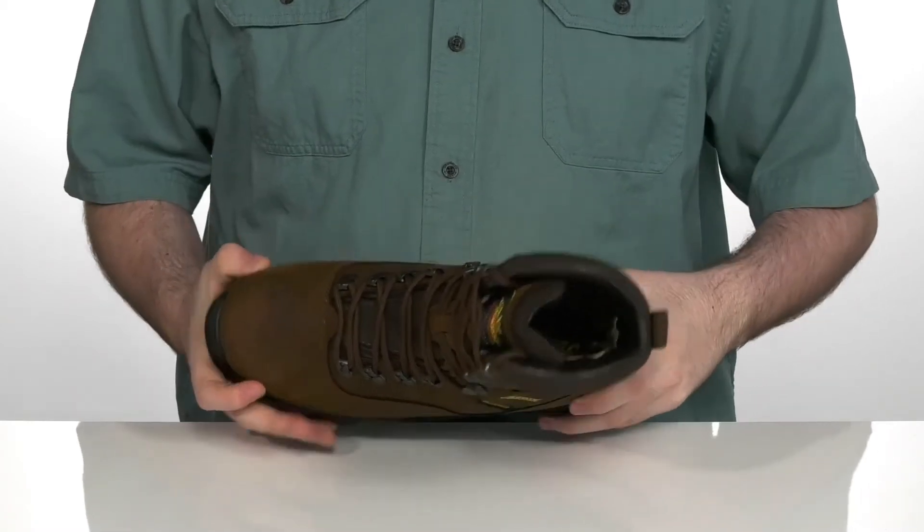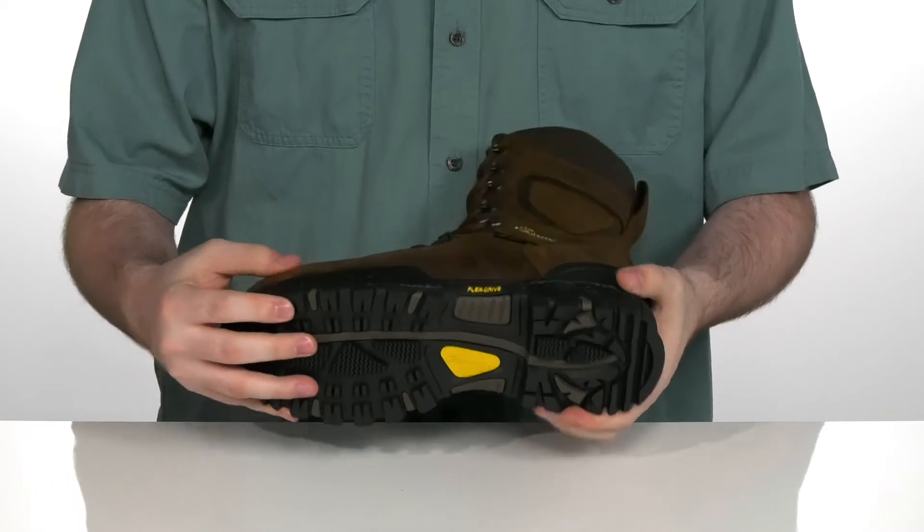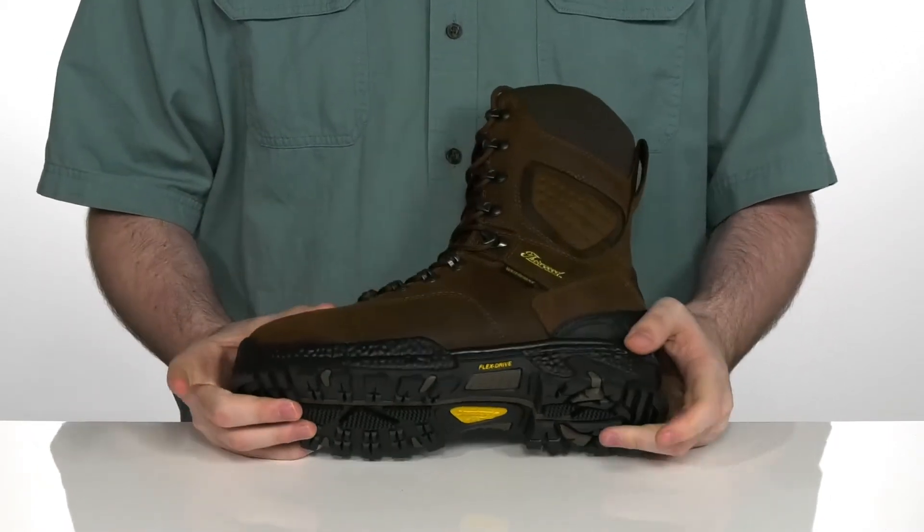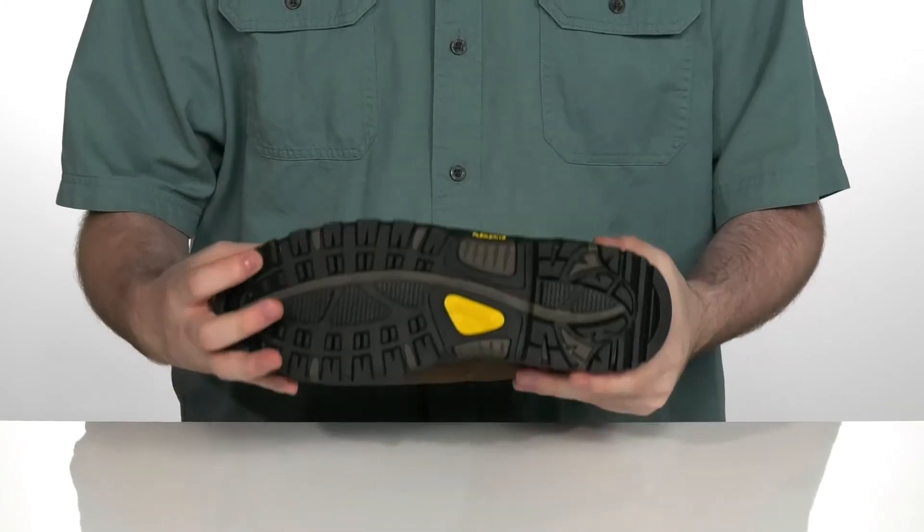There is a comfortable foam footbed in the bottom to keep you feeling great. With the flex drive midsole, it adds plenty of rebound and cushioning with a lot of flex to keep you on the move for much longer than normal.